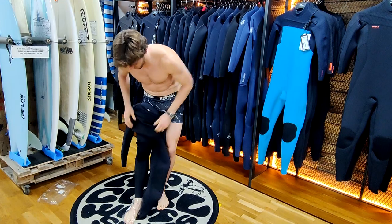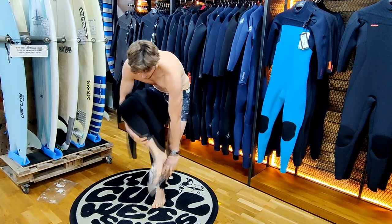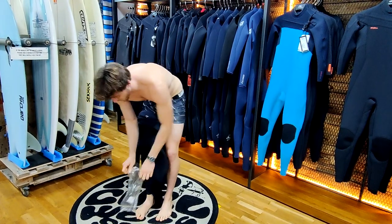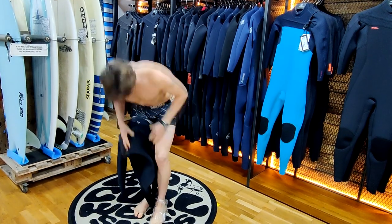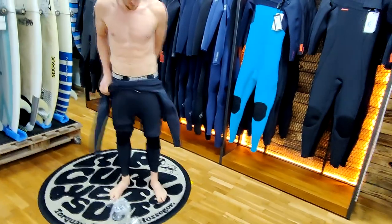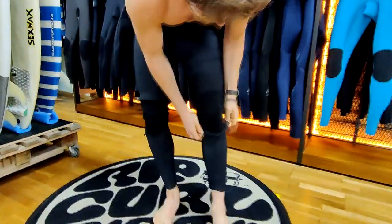Make sure when putting the suit on you point your toes downwards and pull the suit up directly with the knee pads onto your knees, making sure that the wetsuit is on as far as it can go. Then pull the suit right up to the groin until it will reach no further.